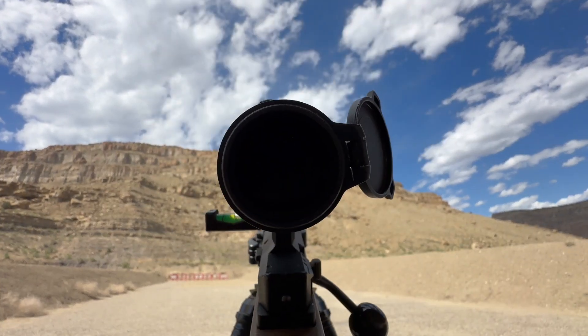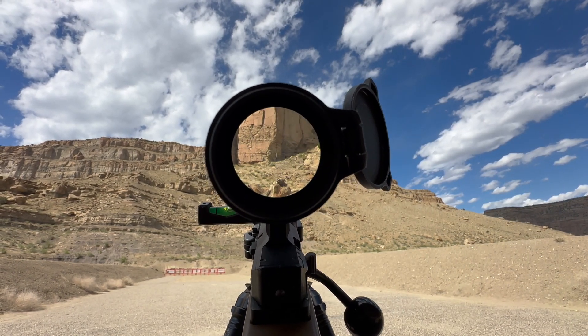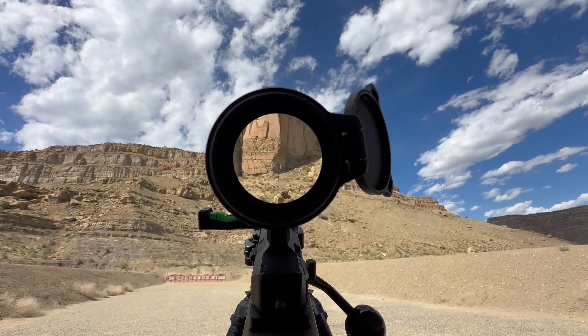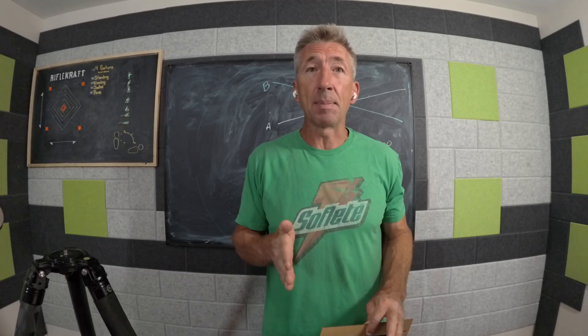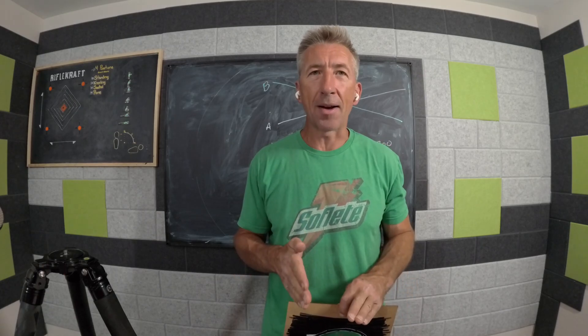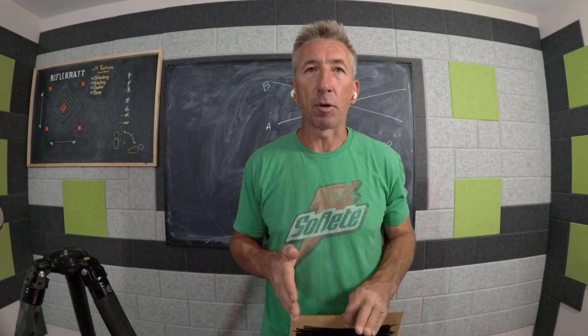With some good glass, the optical clarity is so great that you wouldn't think you need to check your parallax, because you can see it crystal clear. That's where it bites a lot of people — that's when you see the biggest errors. Before I knew about this, I was definitely making errors, and seeing the amount of disturbance that can happen in different scopes, there's no doubt in my mind that I missed shots because I didn't check for parallax.